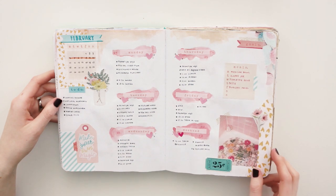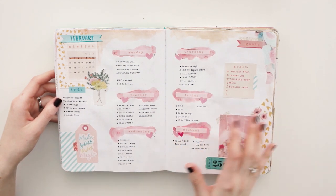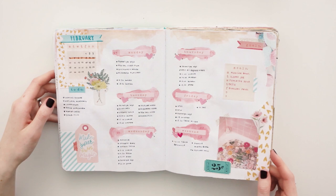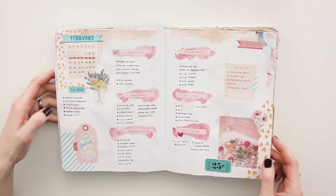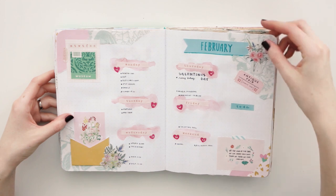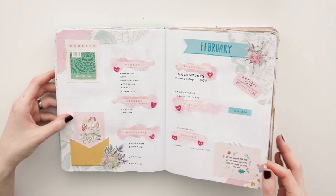Because February always reminds me of Valentine's Day, I used a lot of hearts and cute colors. But it was also self-care, like loving yourself themed, so I really didn't want to use a lot of reds. I used pastels, and I think that looks really cute. I love the quotes here and there, and the plants.